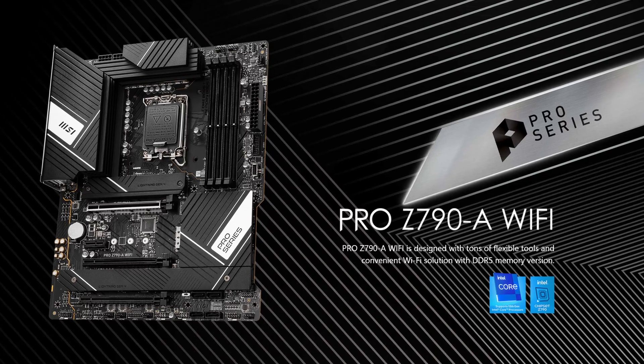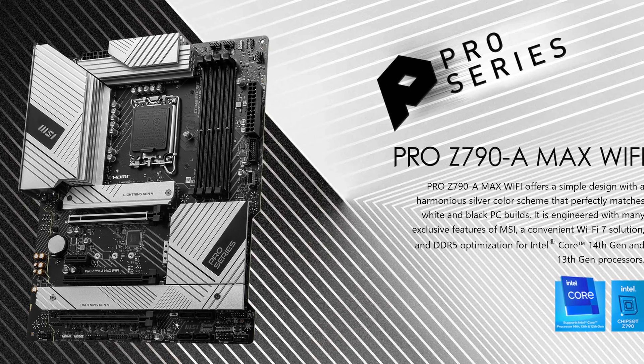You know me as the cynical and jaded type that hates everything, so it was a surprise for me as well exactly how much I like the MSI Pro Z790A. And now they finally released a refresh of it, the MSI Pro Z790A Max. And if it taught me anything, it's — well, I need to be even more cynical.